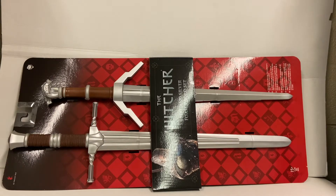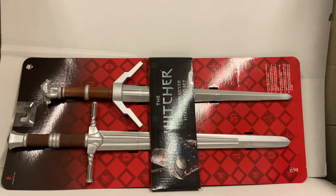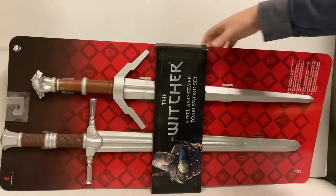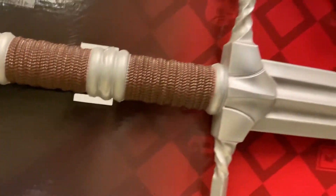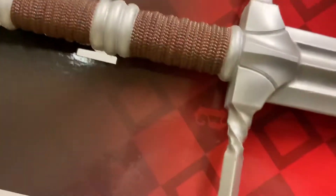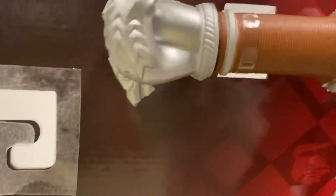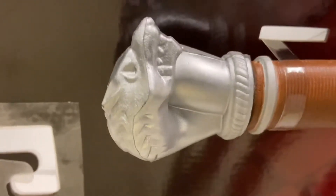Hey, what's up everybody? Here for another costume review — this time the Witcher steel and silver foam sword set, officially licensed Witcher costume stuff. It is completely made of foam, no plastic whatsoever. They do have a good weight to them. I'd say they're good for cosplay. You can see the top with the wolf heads.